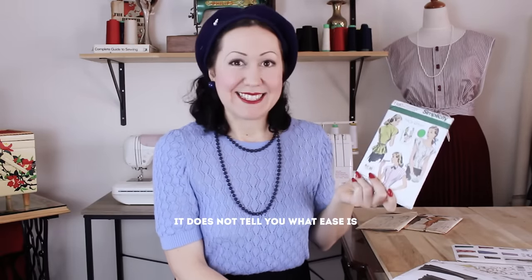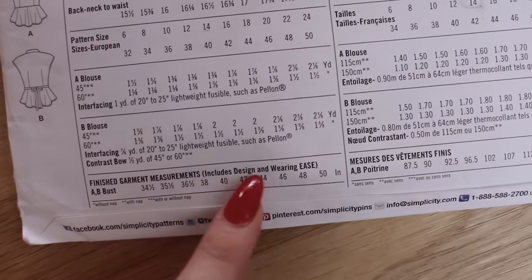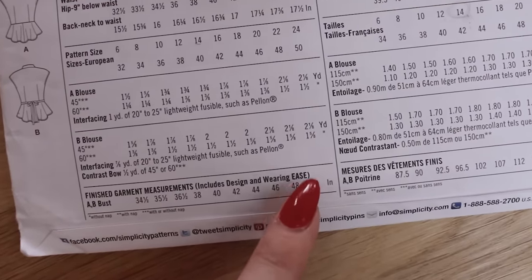The pattern envelope also does not explain what ease is — that the pattern actually has this magical thing called ease built in. Ease is why your garment ends up bigger, and one of the reasons it turns out a different size than you might think. It's like extra room for movement, and the pattern just doesn't explain that, so you don't understand why your garments don't turn out quite the size you expect. Do look into that topic — it's something we'll cover in more videos.